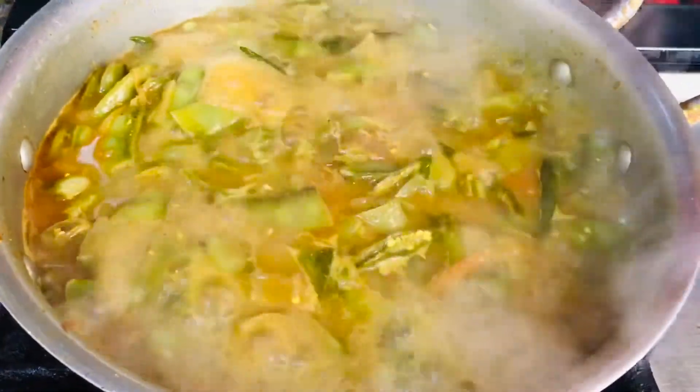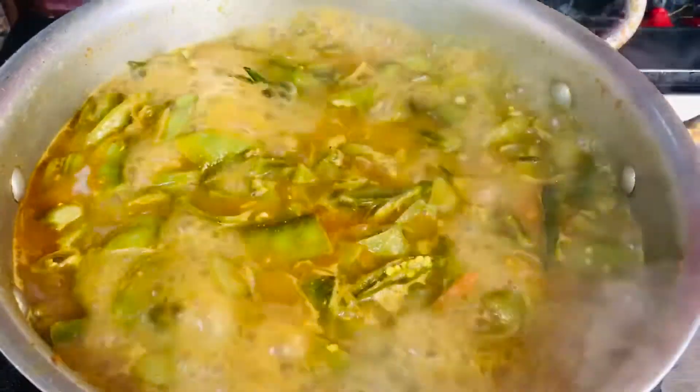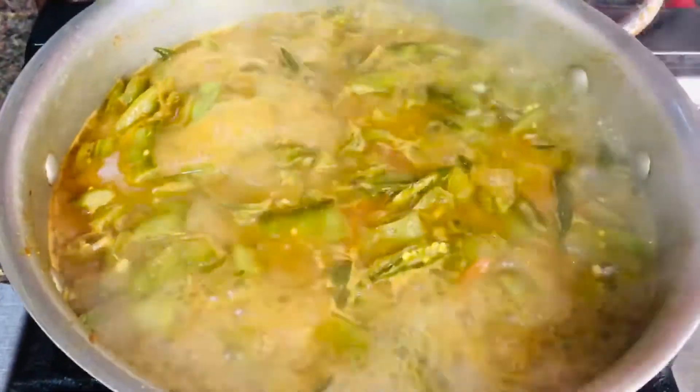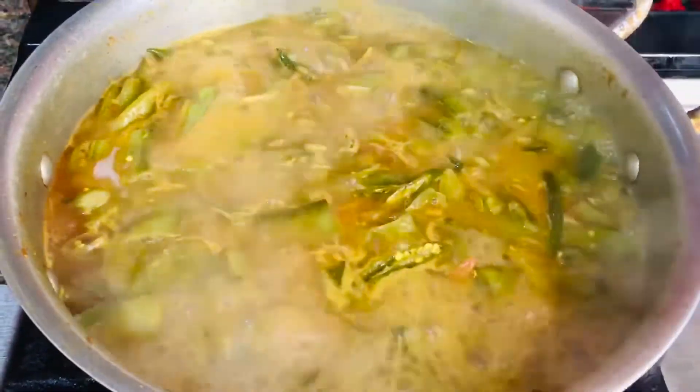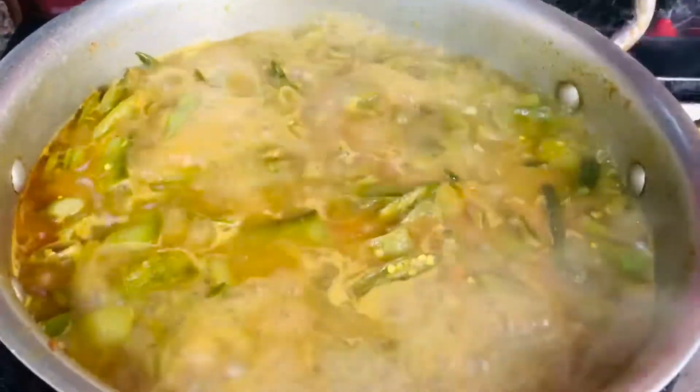This is a very natural garden. I am going to make a garden. I will make a garden.